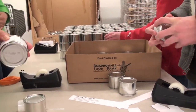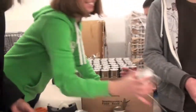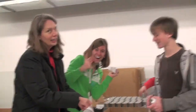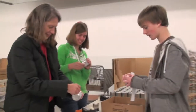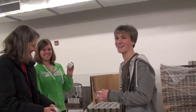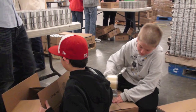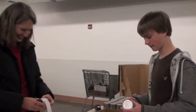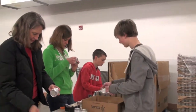We're going to start with the fast-acting hands packing the green chili, and we're going to zoom out and see who's here today. Introduce yourselves. Our job today is taping these labels on these little green chili cans from Hatch.